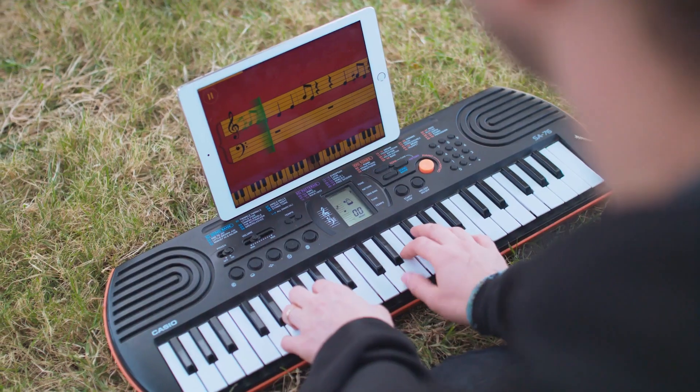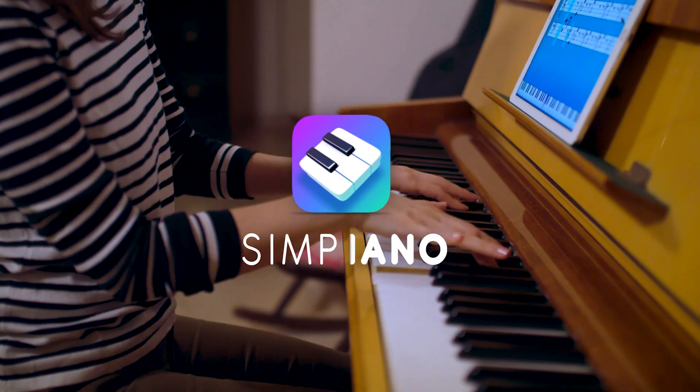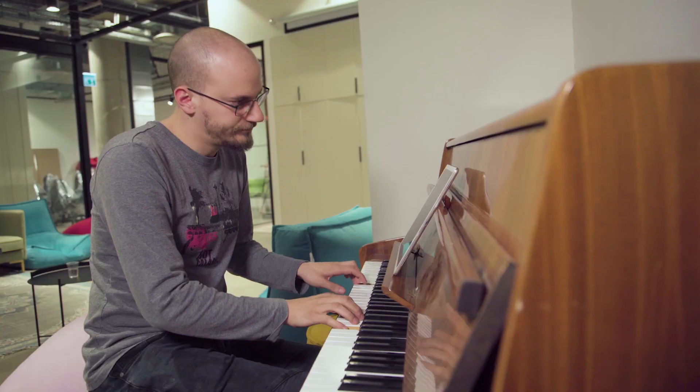We here at JoyTunes proudly provide easy piano lessons through our app, Simply Piano. But recently we noticed that maybe for some of you, playing piano with our app is a bit too easy.